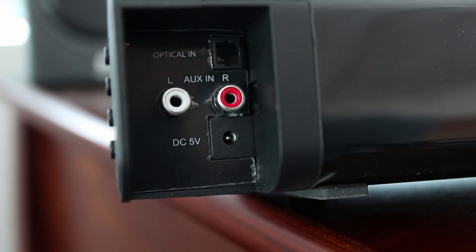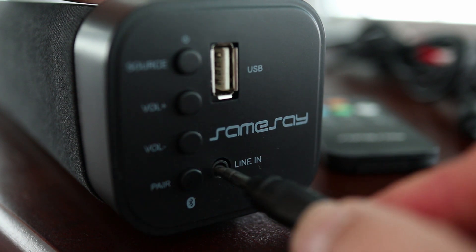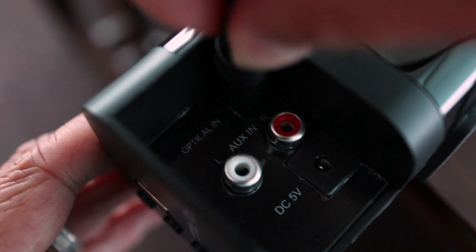Speaking of inputs, on the back there's an optical port and RCA inputs. And on the side you'll find a 3.5mm aux port. It's really nice to have all these options depending on the TV or device you're connecting to the sound bar.